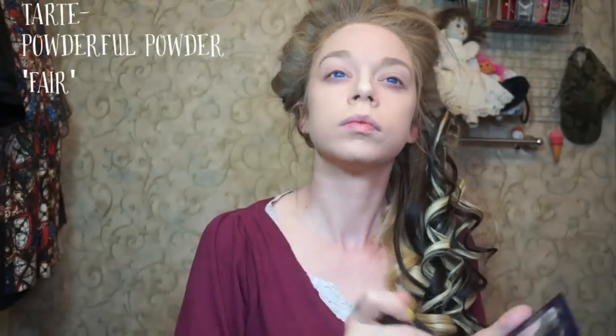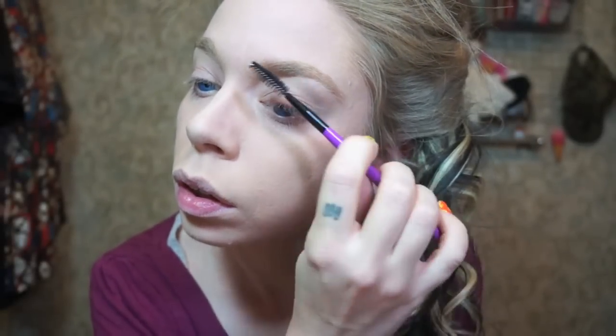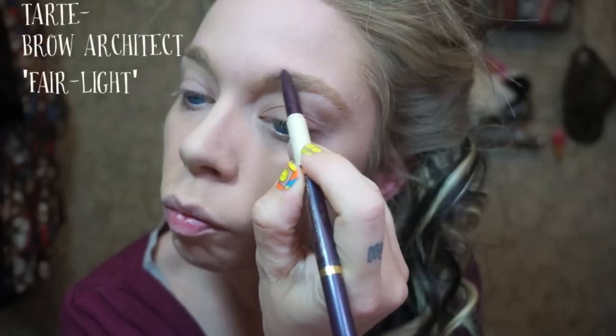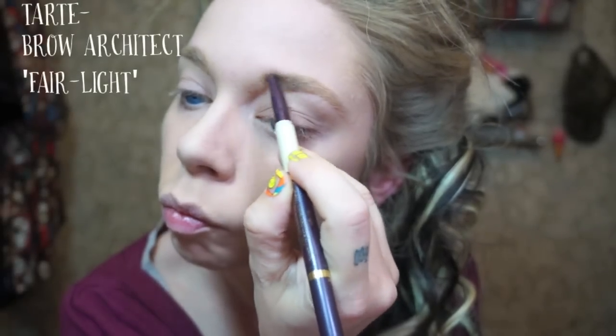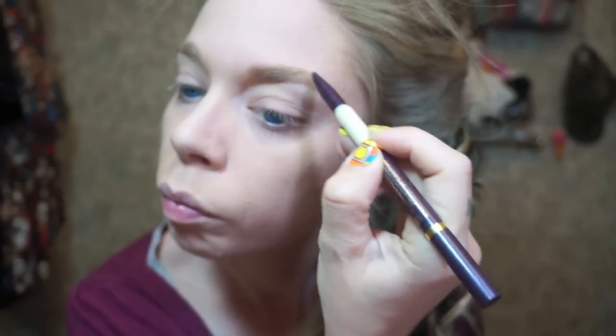I'm going to seal all of that in with Tarte's Pressed Powder in Powderful — this is my favorite powder, I use it every day of my life. Next I'm going to do my brows, just trying to define how they look naturally. So first I'm combing them through with a spoolie brush and then I'm applying Tarte's Brow Architect just to enhance and define them a little bit.